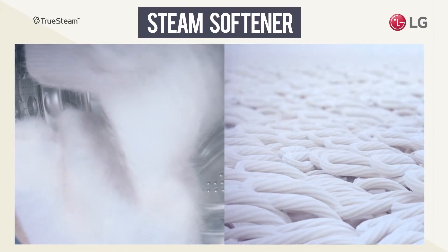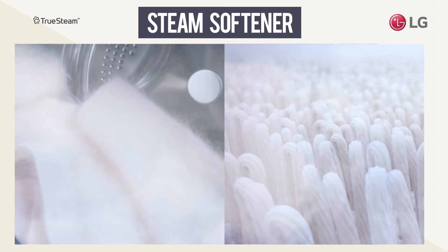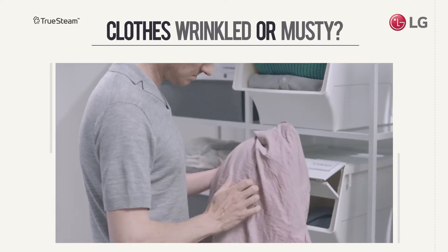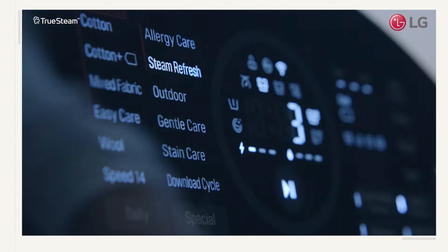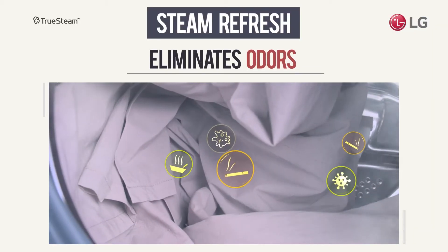The steam softener cycle makes fabrics plush and soft after washing without any artificial softeners. Clean clothes can sometimes get musty and wrinkled. Instead of washing them all over again, use the steam refresh cycle to get rid of odours and smooth out wrinkles using the power of TrueSteam.